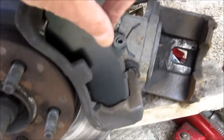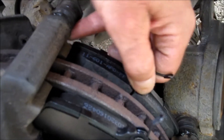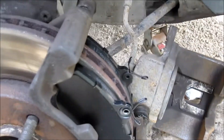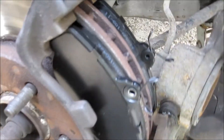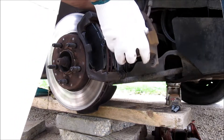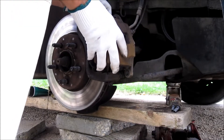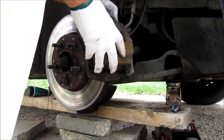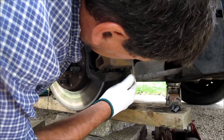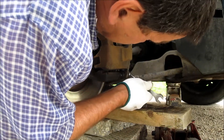Sit in there just like that. A little bit of wiggling can get them in there. Make sure that the pads are in just perfect. I'm going to fiddle with these pins a bit.